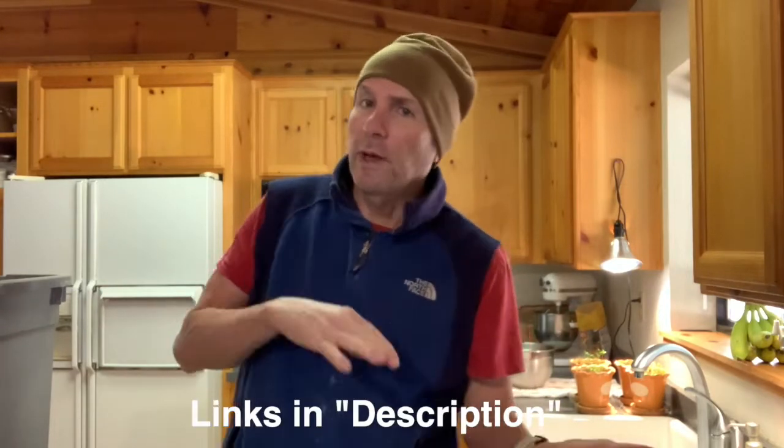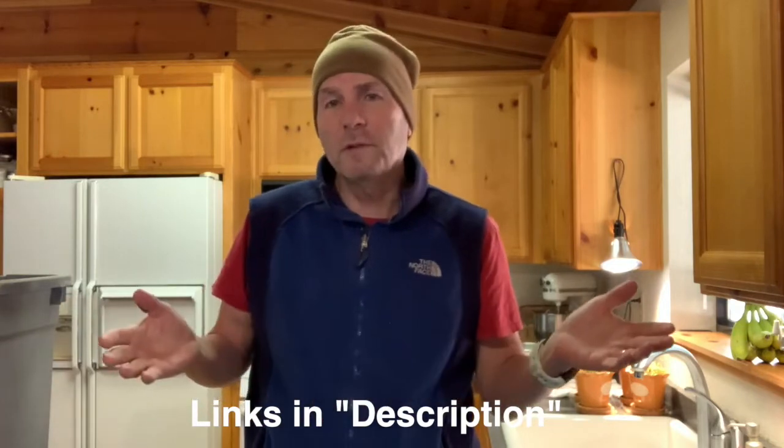Well hello. So I had some time - we've all got time - so I thought I'd play around and just show what my hiking clothes are for part of last summer and part of this summer. So we'll say hiking clothes 2020. We'll start from the ground up.